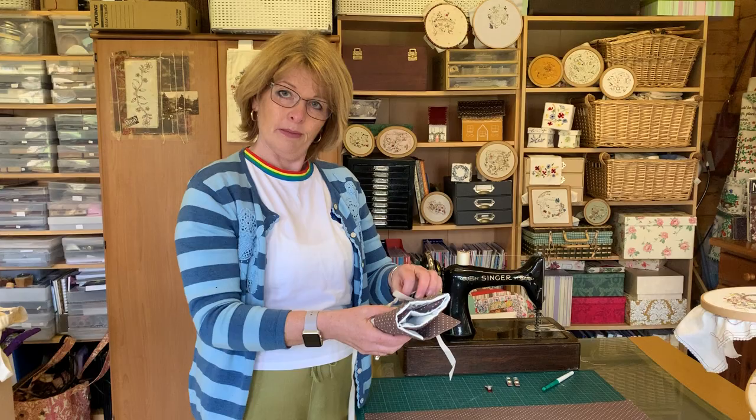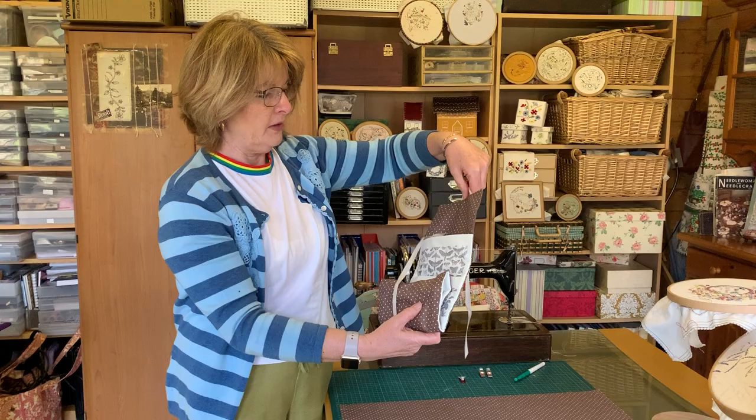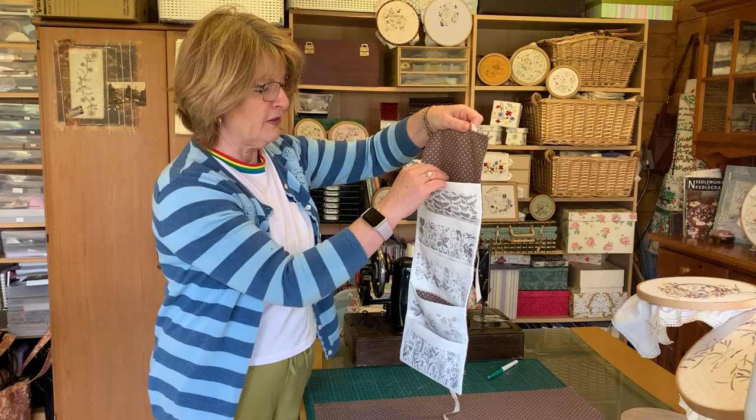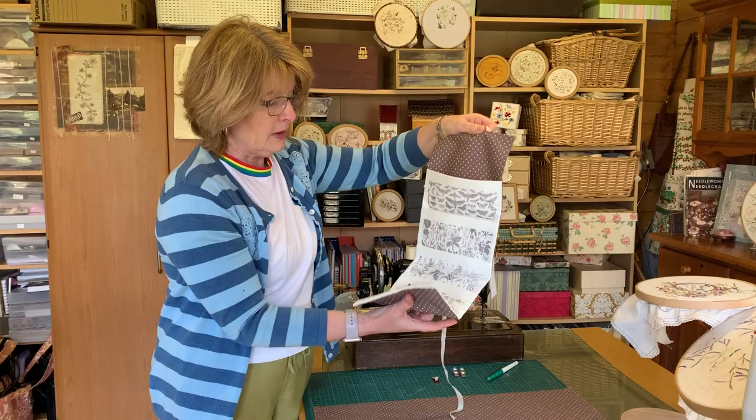I want to show you the housewife kit. This one is a really pretty design with floral and sort of butterflies and moths. If you've not used a housewife before, they're really great for some projects. You can hang them of course, but then you can pop all your little essentials in there — whether it's thread, fabric, scissors — and they make a great gift as well.